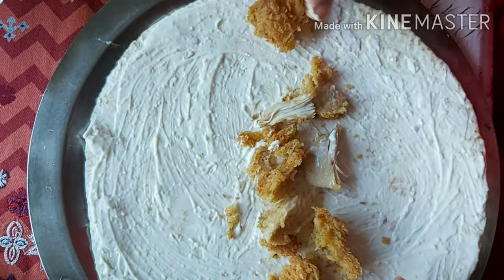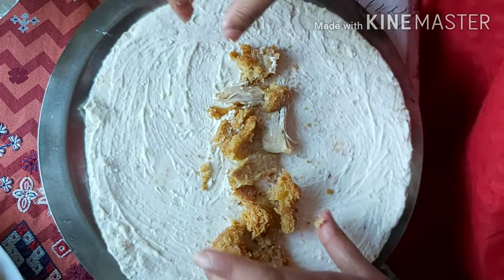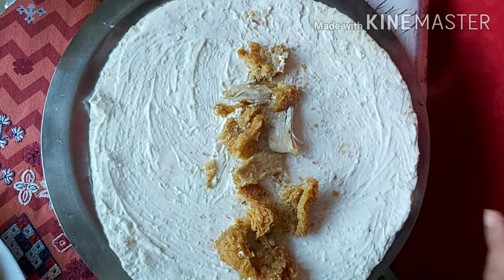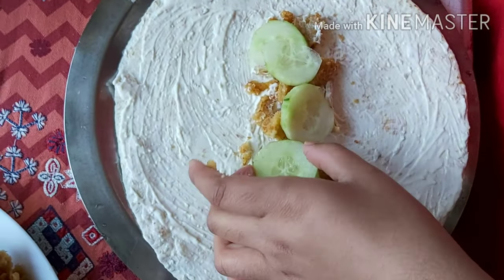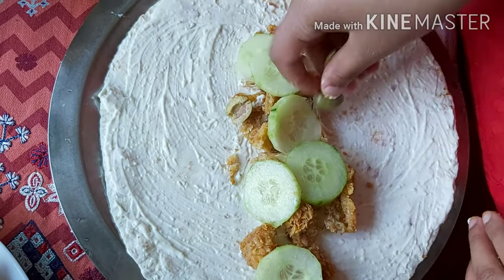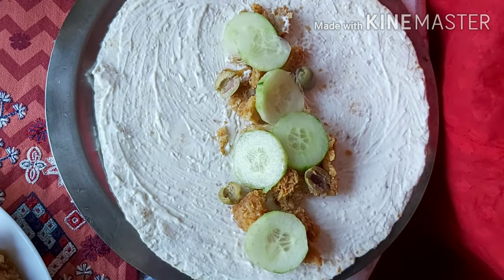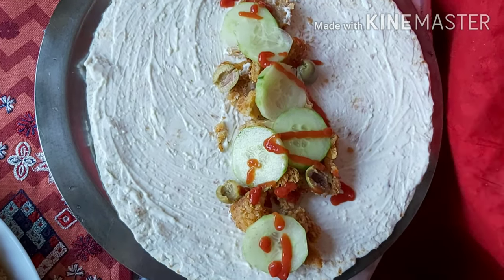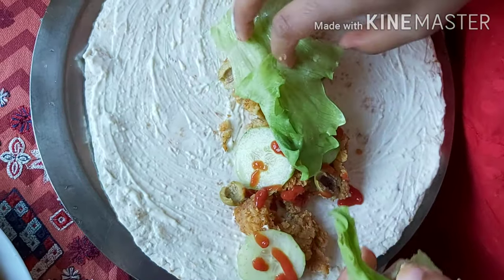Then add cucumbers, peppers, or if you have different vegetables like jalapeños, carrots, or fresh tomatoes, you can add anything. Here we are using green olives and some ketchup.